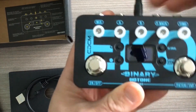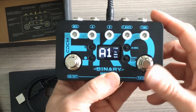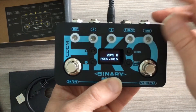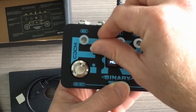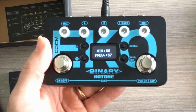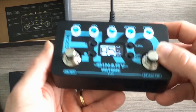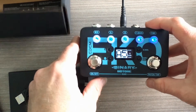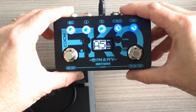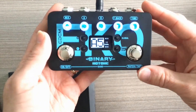Let me go ahead and plug this in so you can see what the eye candy feature looks like. The OLED screen is up — it's very clear and easy to read. You can change patches quite easily and start editing parameters. Now let's turn it on — and there you go, a little translucent fun. This is a great-looking pedal, just like the rest of the Binary series.